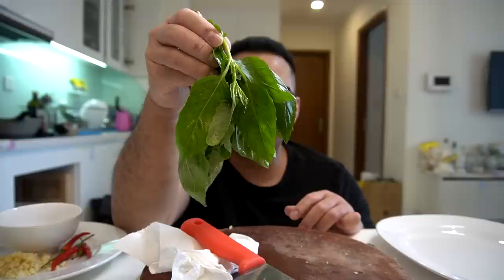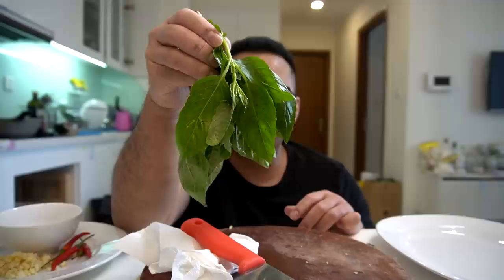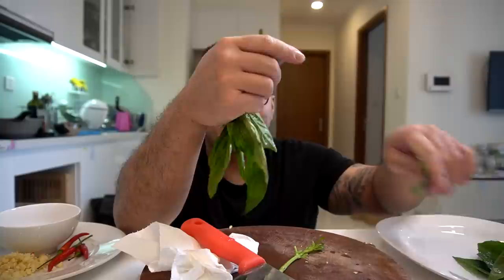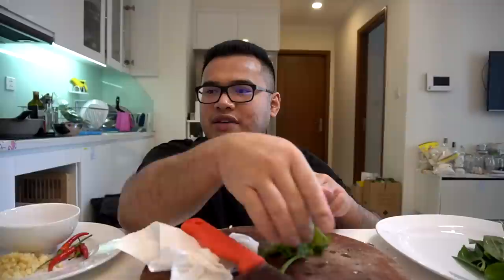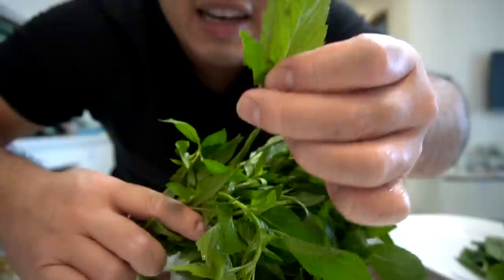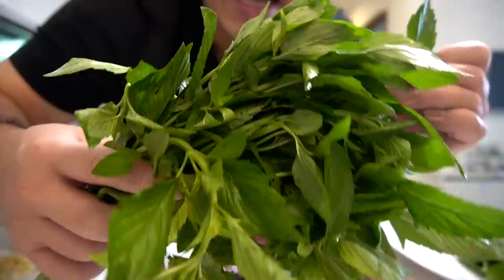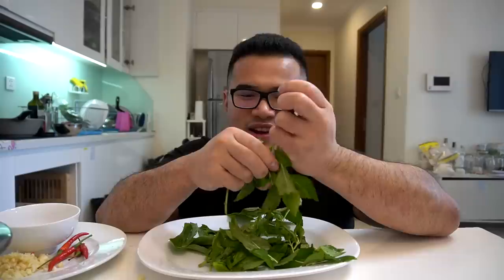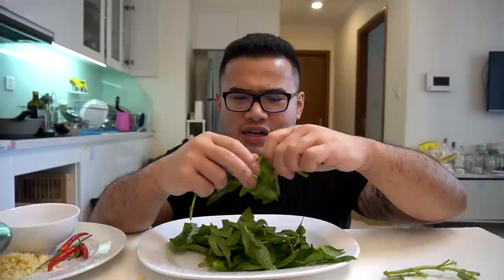Next we're going to prep some basil. I did not want to use Thai basil for this. I was told all around the internet that if you don't have holy basil, you can use Italian basil — don't kill me for this, Mark Wiens. Here in Vietnam it's very tricky to find holy basil. But I think I know a basil that tastes very similar to holy basil. Look at these leaves right here. This basil here in Vietnam does look very similar to holy basil, and it has a slight mintiness which I did taste in Mark Wiens' dish. So I'm going to use some of this as well. I got a little bunch of Italian basil too — I looked online and it said Italian basil is okay.